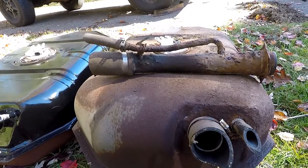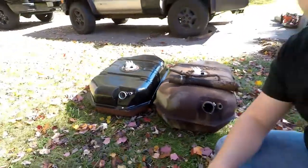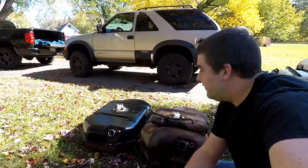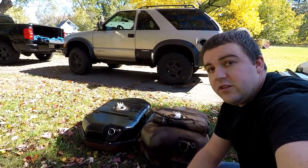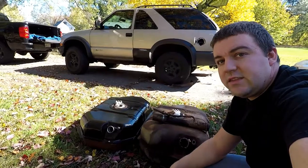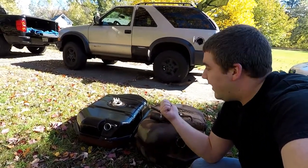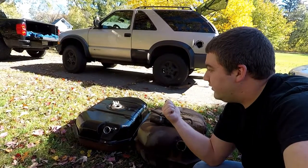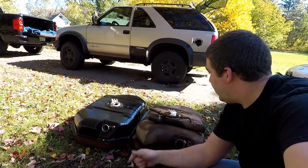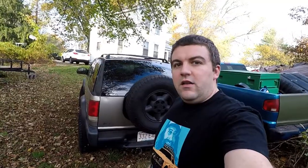I'm going to be happy when it doesn't leak fuel. I'm going to get back to work and get this completed so I can get it back on the road. I'll need to look for new rubber hoses because I had to cut them to get the tank out easier — the clamps weren't releasing. I'm also going to try to get some isolator for the top of the tank so it's not rubbing metal on metal.